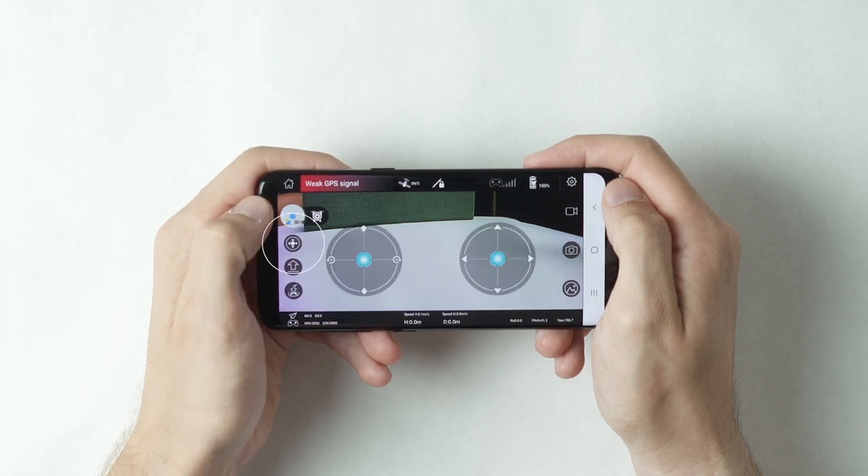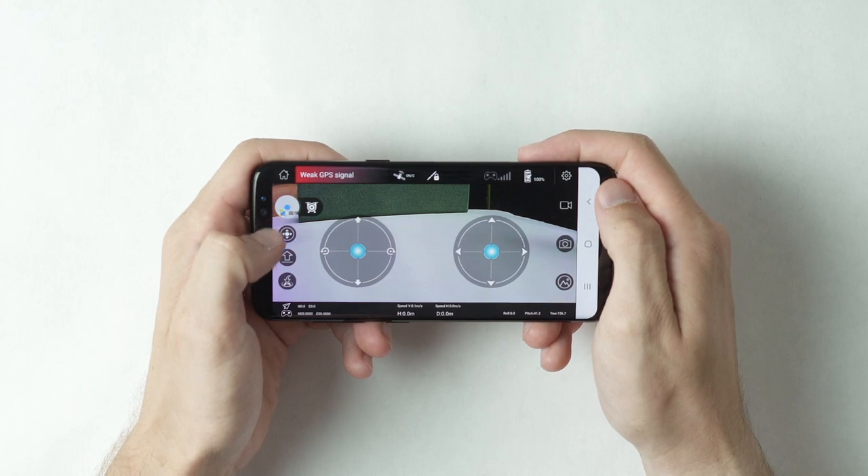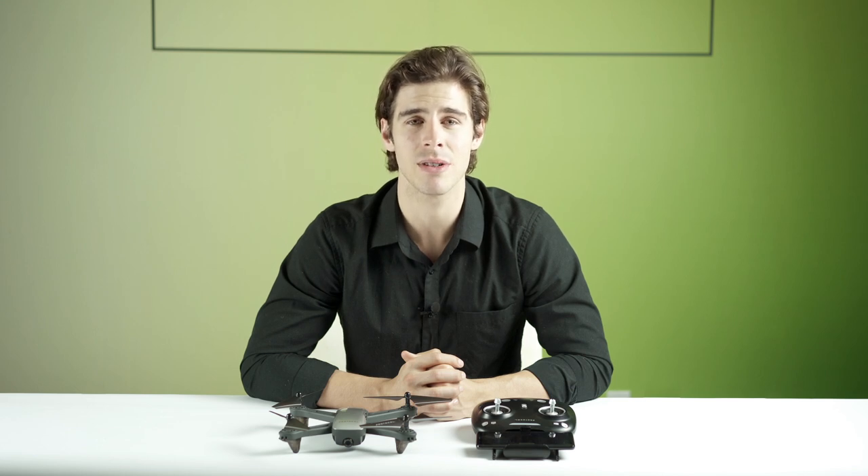Slide the throttle and direction stick to the lower center corners and release — the engines are now in standby mode. Tap the takeoff button; the drone will lift and automatically hover a few feet off the ground.